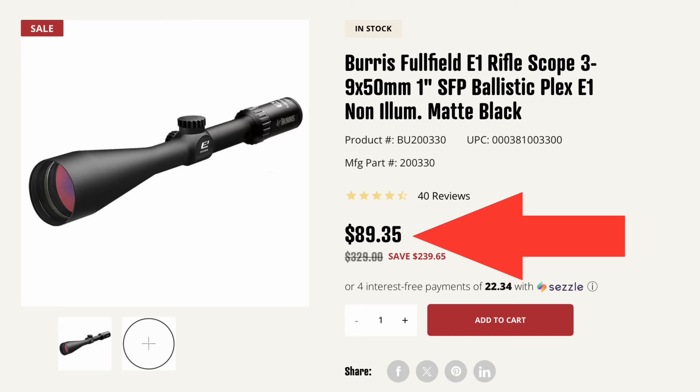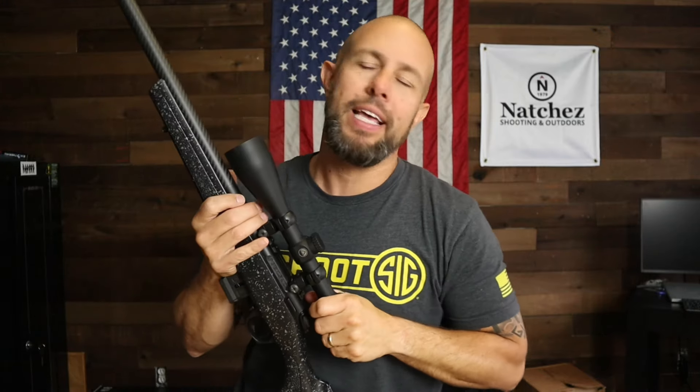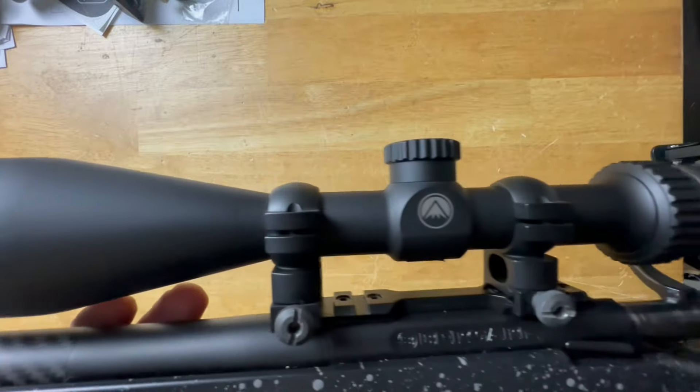They're normally 330 dollars but they have them on sale right now for 99.99. I was going to wait a few more weeks or months to get more rounds on this optic before doing the video, but that price is just ridiculous. 99 dollars for this is crazy. There's a link below if you want to check it out — I don't think you're going to beat something like this for 99 dollars.